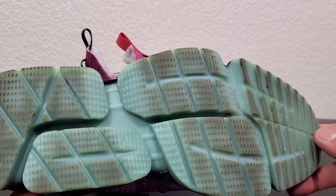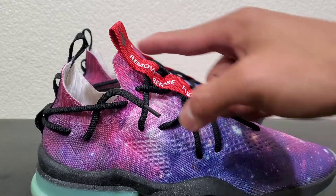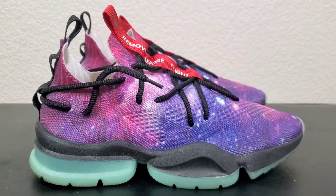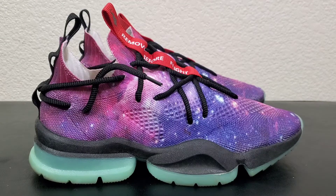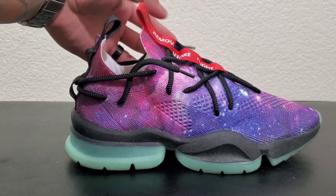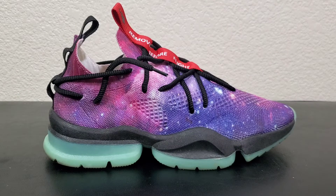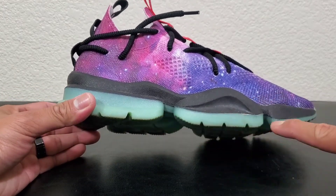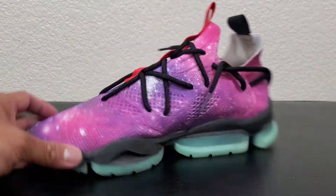The outsole and the entire upper — except for the laces and except for these parts — glows in the dark. If you guys have seen my Culture Vulture video, I'll link it down below. Different colorways do different things. This one in particular: the outsoles glow in the dark, the midsoles don't, and the entire upper does — as you've seen in the intro.